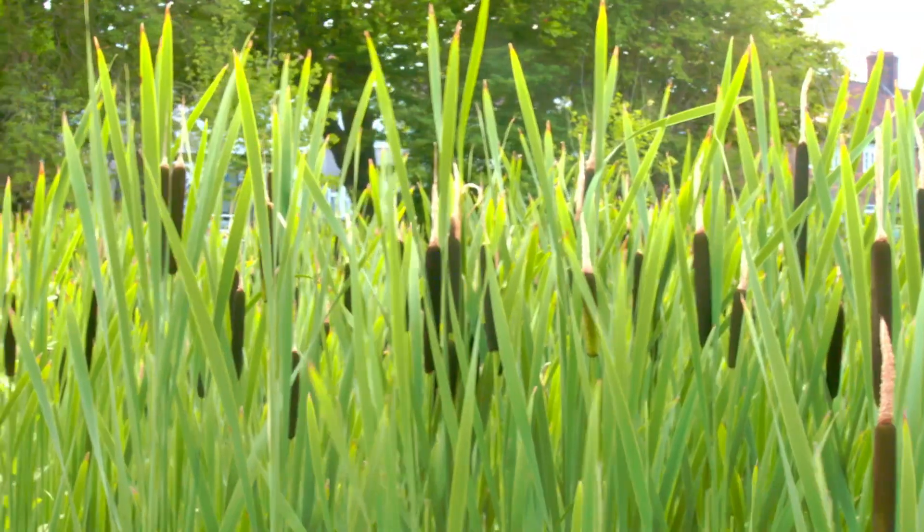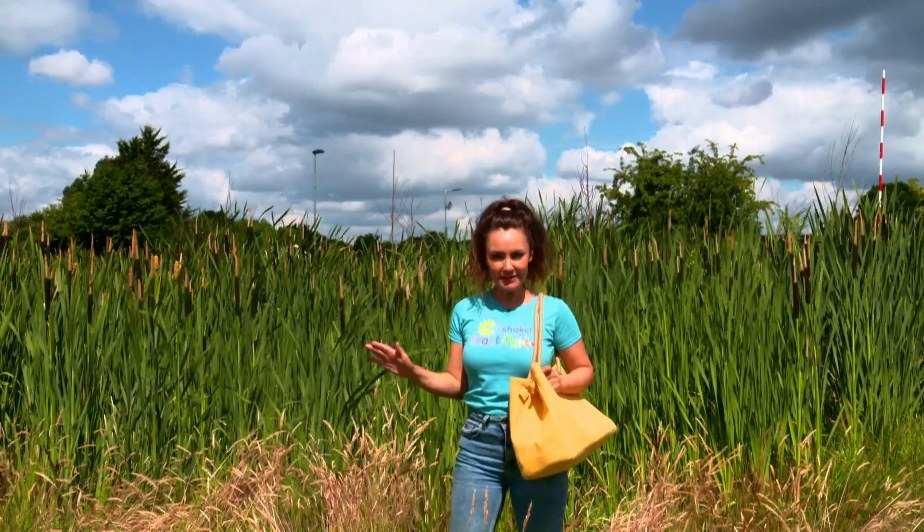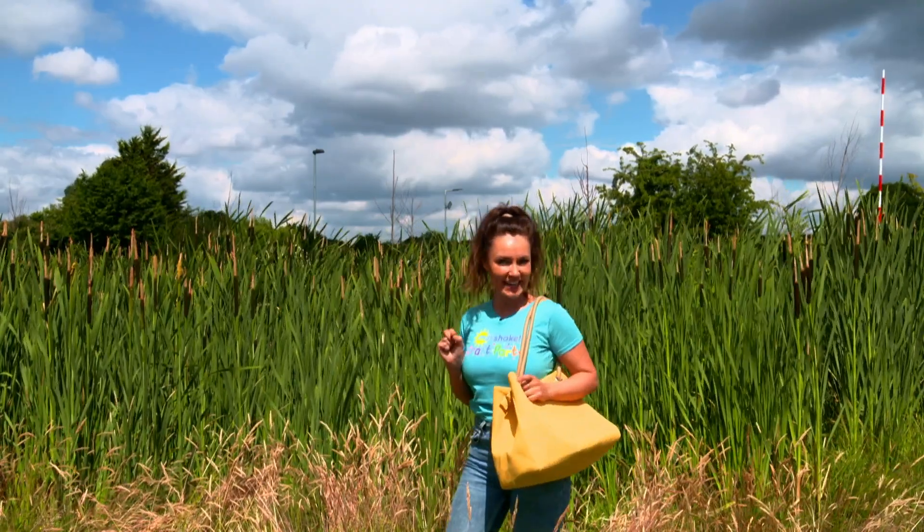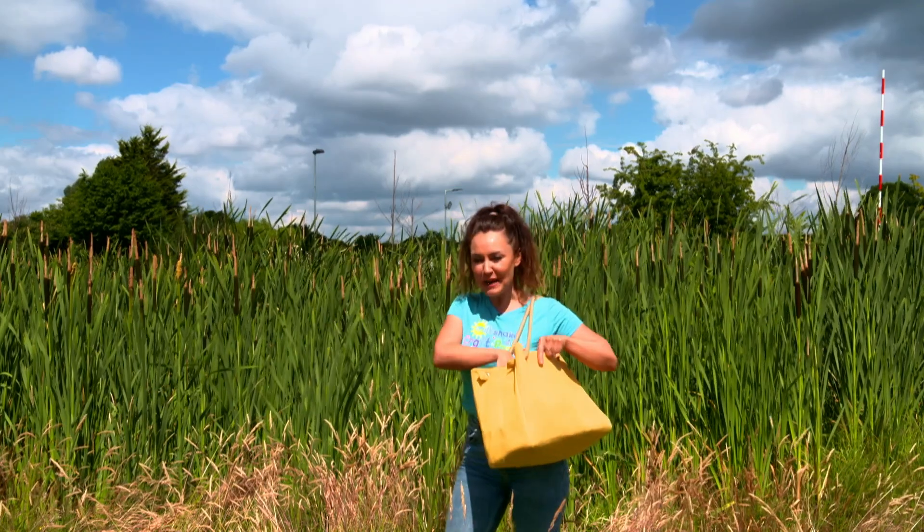Look at these pond reeds. Wow, did you hear that Milkshakers? It sounded like a fish swimming in the water. That's just giving me an idea — let's see what's in the craft bag today.